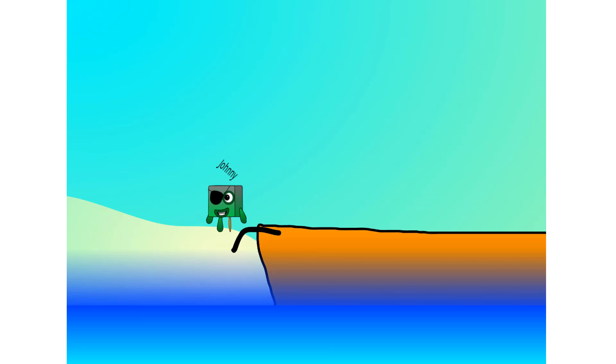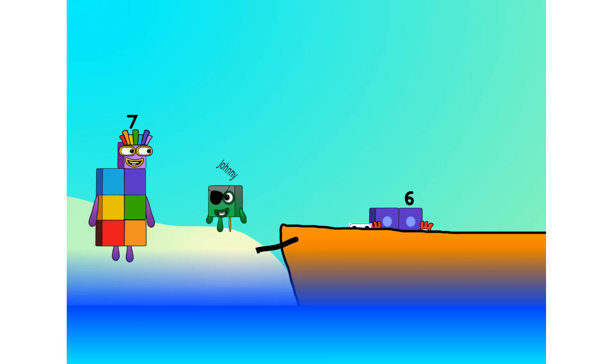All right me hearties, into the boat you go. I have room for 82. Number 1, 2, move along lads, 3, 4, 5, 6.